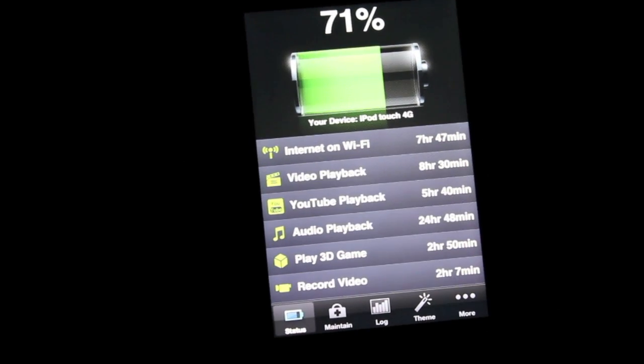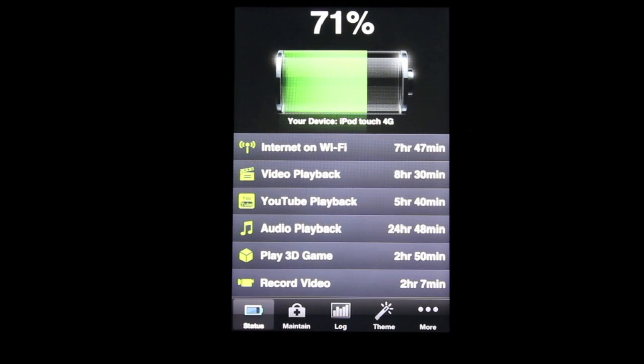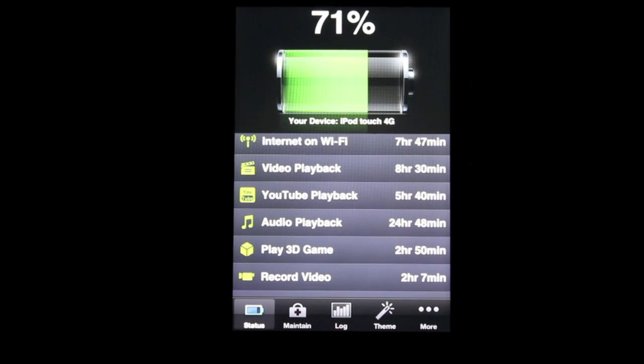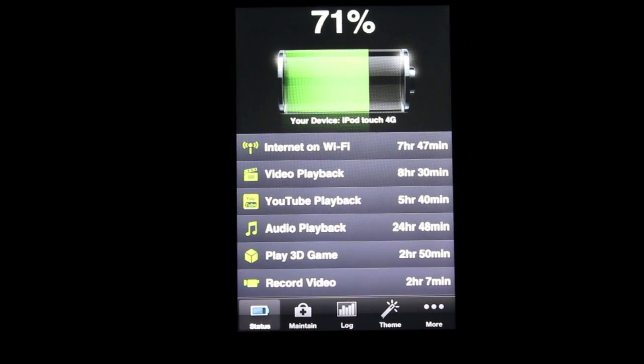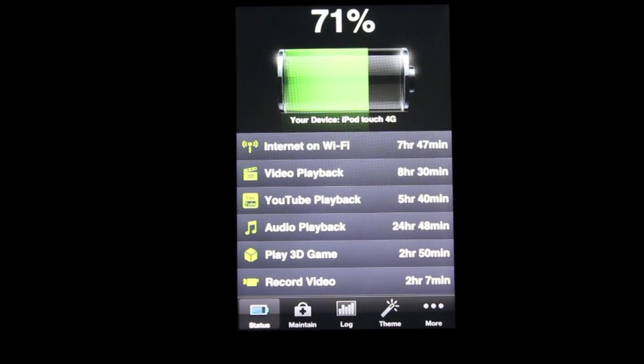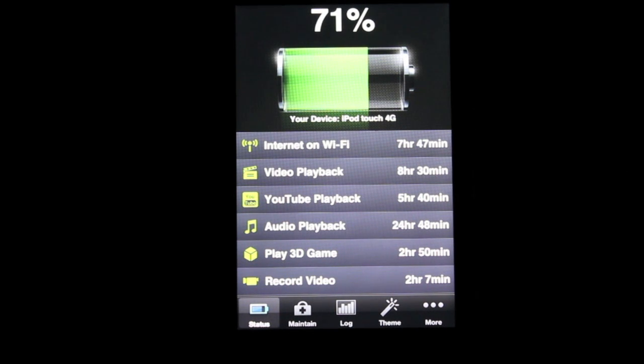I believe this is number 12, and it is Battery Doctor Pro. It's about $1 to $3 in the app store — I'm not sure of the exact price since it was on sale, and by the time this video is up it might be off sale. Try the free version out first, and if you like it, come back and get the paid version. Be sure to thumbs up if you liked this video, favorite it if you super loved it, subscribe for more videos, and leave comments below telling me what apps I should check out. See you guys later!